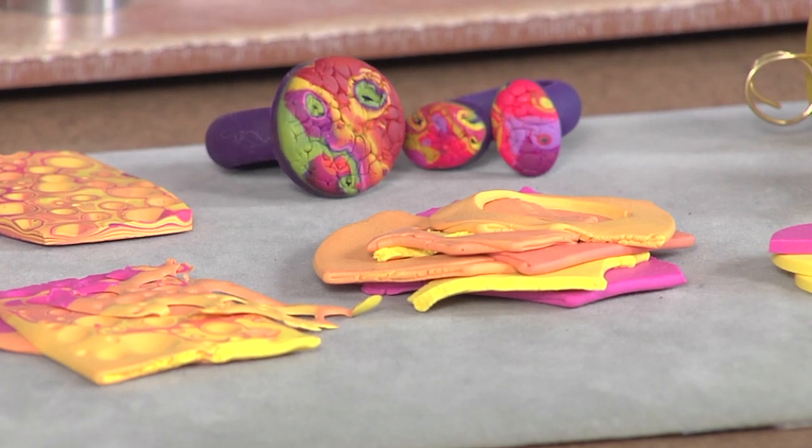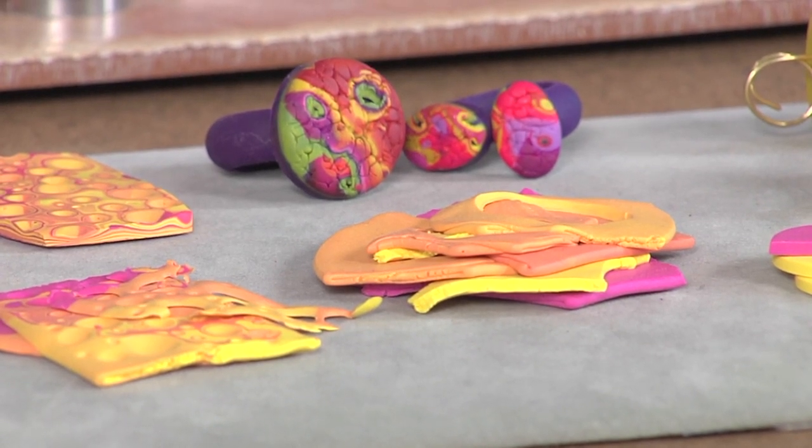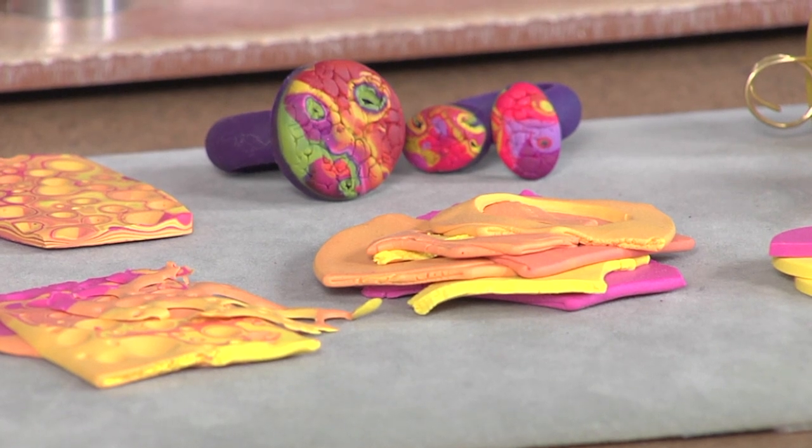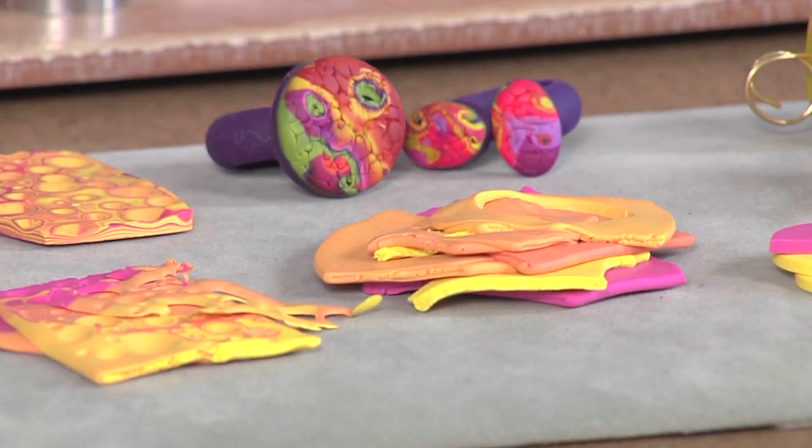When I get done, I have these beautiful mixes of colors like this. What I started doing is playing because there's no waste in polymer clay - we use everything. So I just flatten these out a little bit and run them through the pasta machine, and then I take tools and texture it.